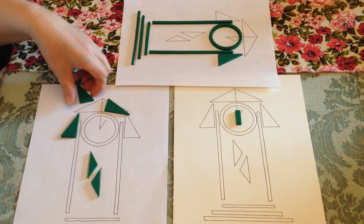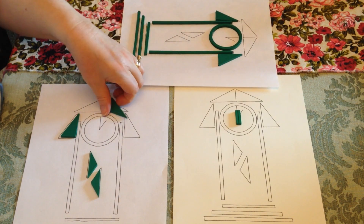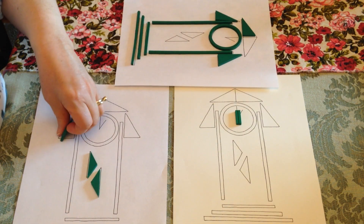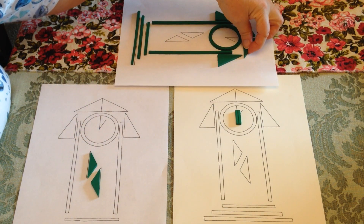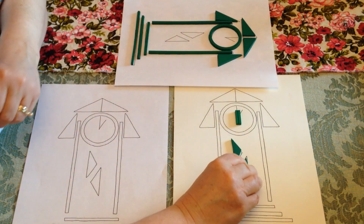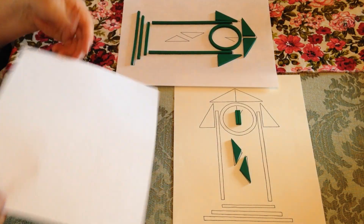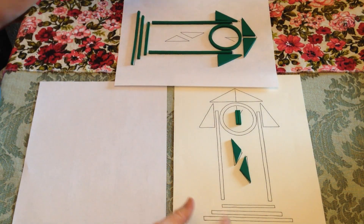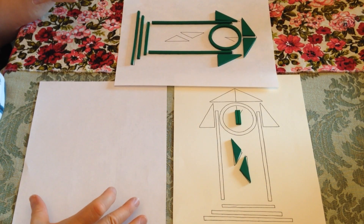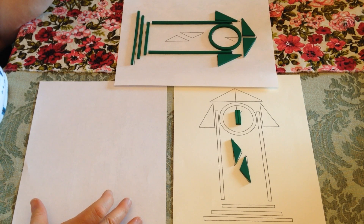And then to make it more challenging, you've got — and now I'm going to leave these guys out — but to make it more challenging, it would be to do it from a completed one, say this completed one, over to a blank. That's also good mapping for a three to four year old.